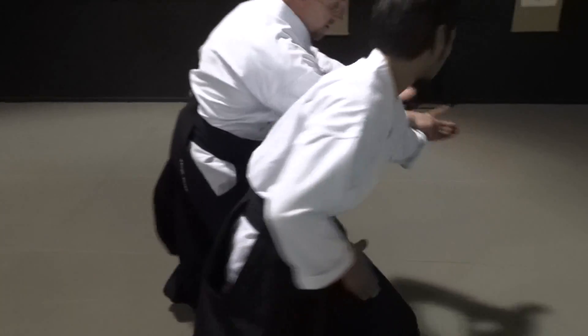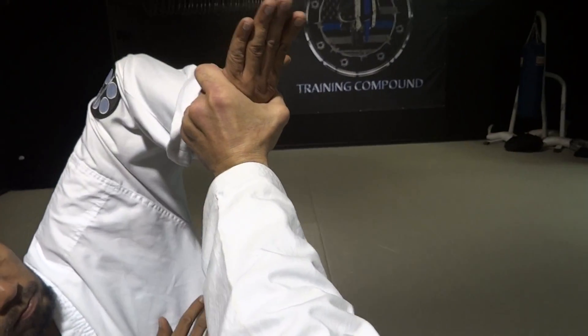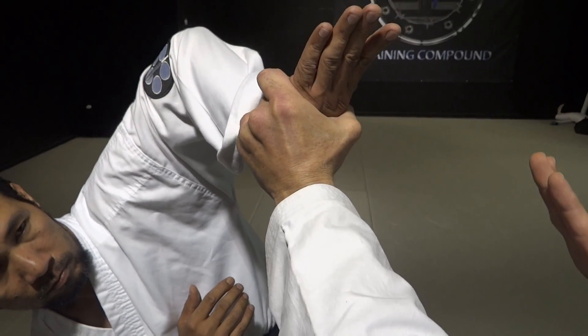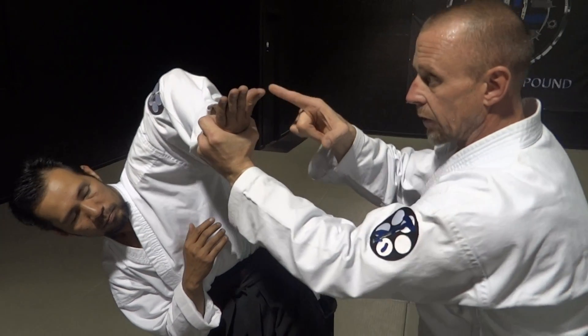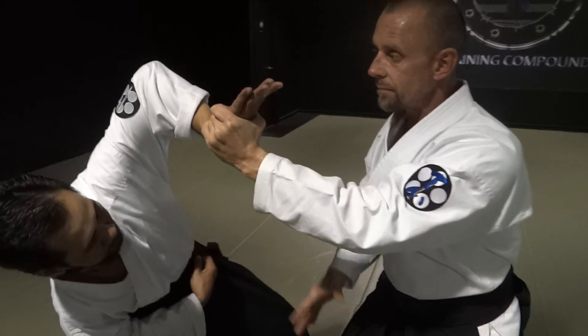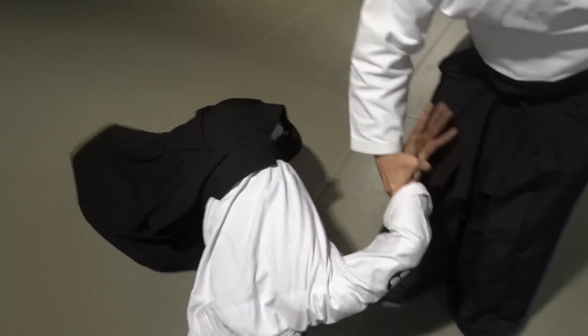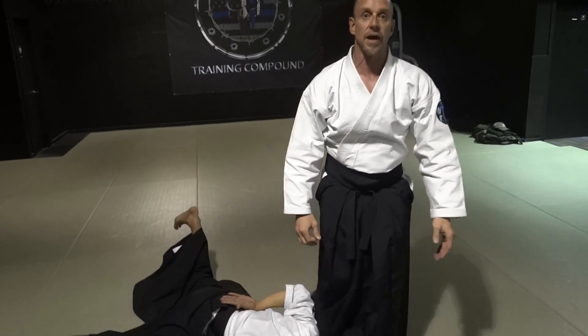As he attacks, you're going to cut and grab the wrist. Notice how I'm in a position here where I have Nikyo — this is very typical for Nikyo. Here's your Nikyo application. But instead of going to that, I go right for the Sankyo application because it just presents itself so nicely. And it also tricks the uke into thinking that this is typical for Nikyo. Meet Sankyo.